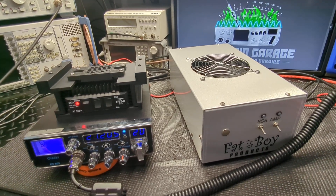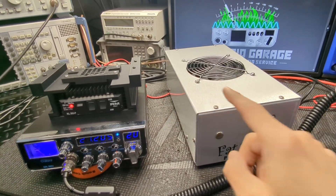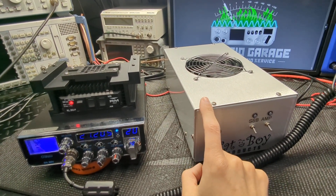Welcome back guys, thanks for tuning in. We've got an amp test video here for Bill. We're going to be testing his 4-PIL 2879C box.